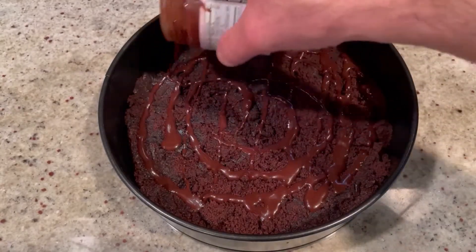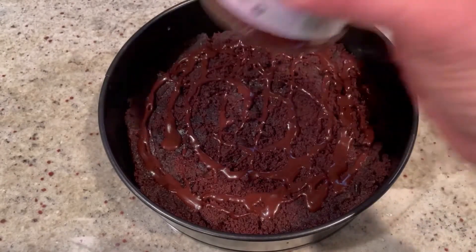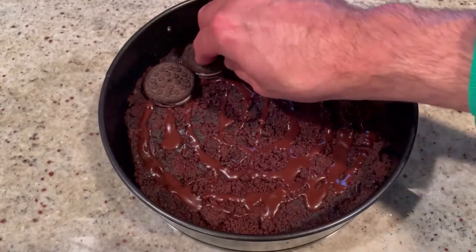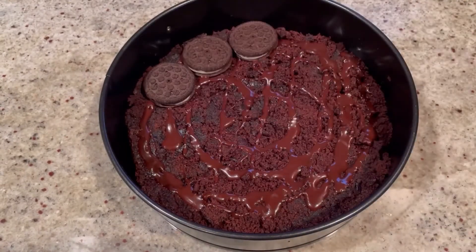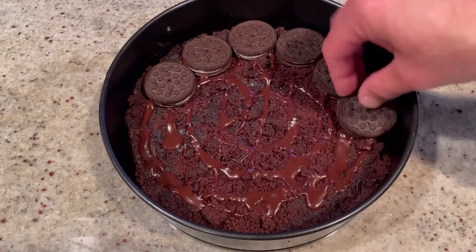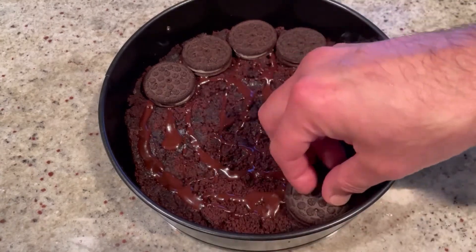Next, we're going to add a layer of those sandwich cookies all around the bottom. Because who wouldn't want to cut into an ice cream cake and find Oreos right in the middle? We're going to completely cover the bottom with these cookies.